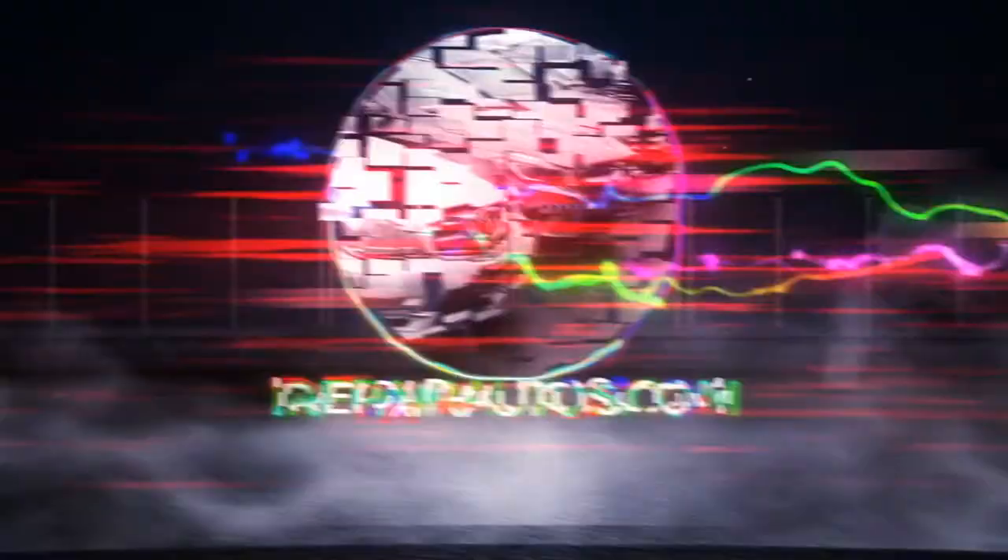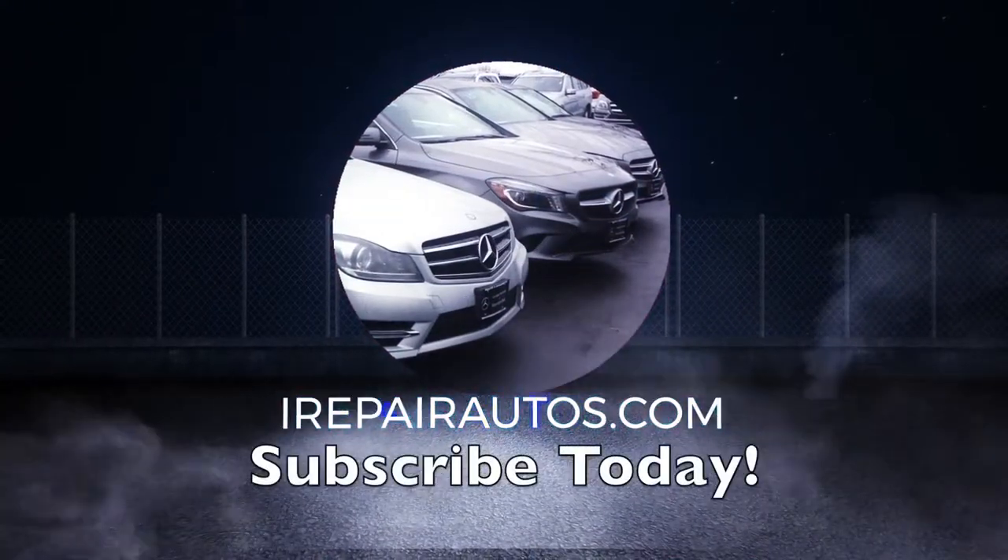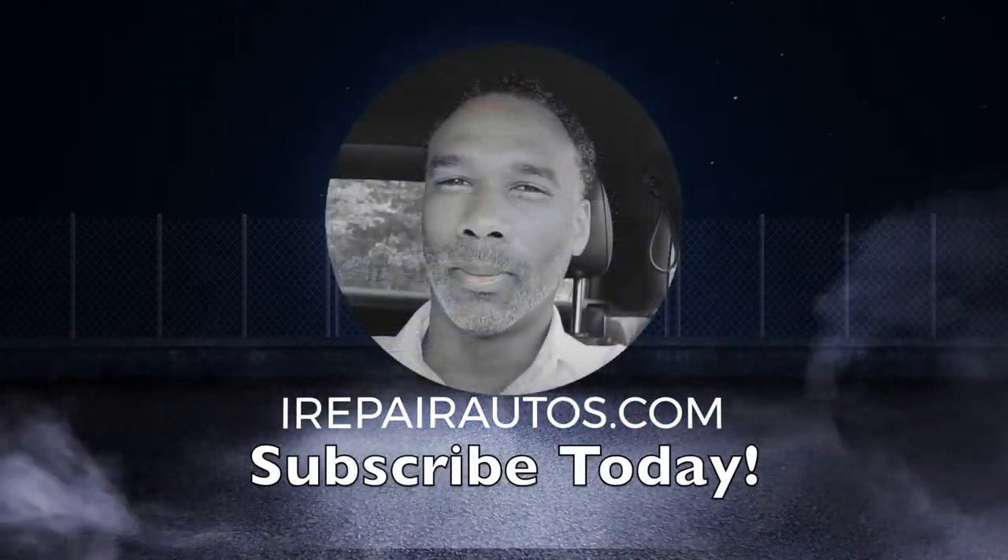Before we get started, I know you've been meaning to subscribe. By subscribing, sharing, and thumbing up the video, you push it up in the YouTube search engine results, which makes it easier to find for other Mercedes users so they can benefit too. So do that now. Thanks. Don't forget to subscribe, ladies and gentlemen.